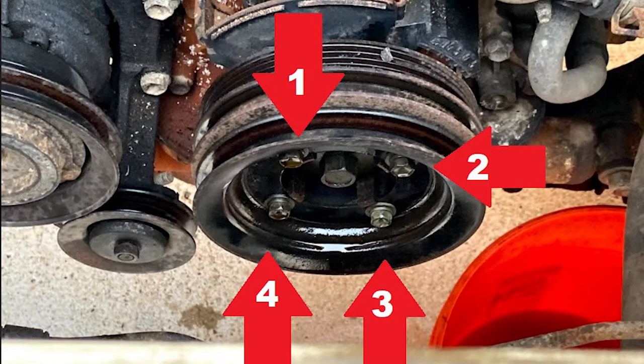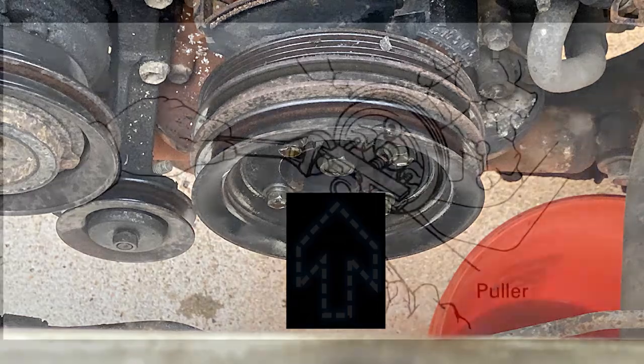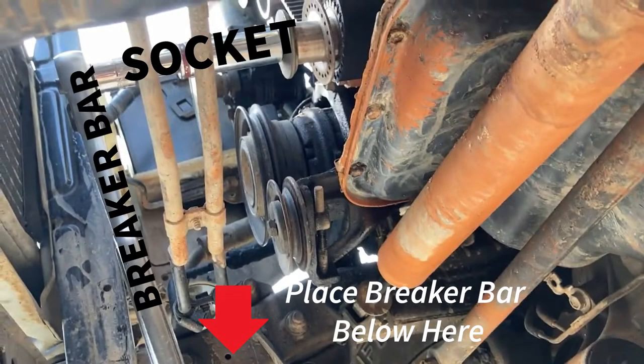Remove the four small bolts on the pulley, then remove the crankshaft pulley bolt. There are two ways to do this: you can use a crankshaft pulley holder tool, or use the bump method. Since the engine turns clockwise, remove the fuel fuse, set your breaker bar up against the lower front part of the frame, and use the engine to break the bolt loose.